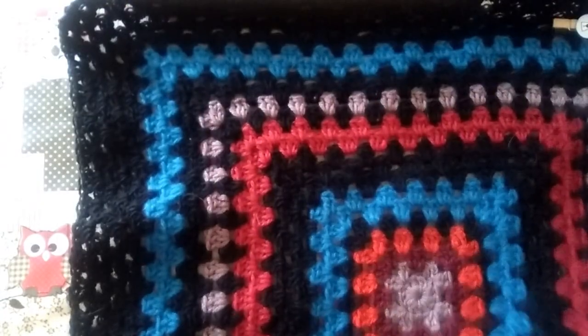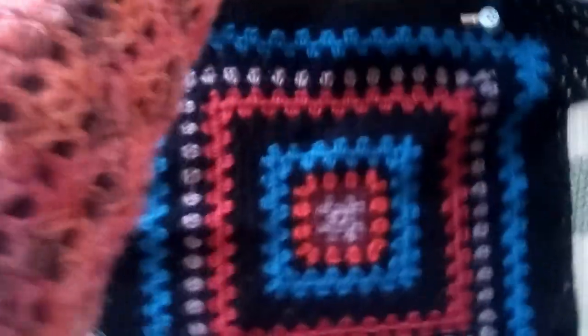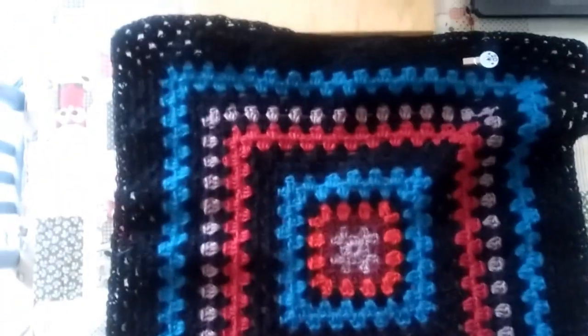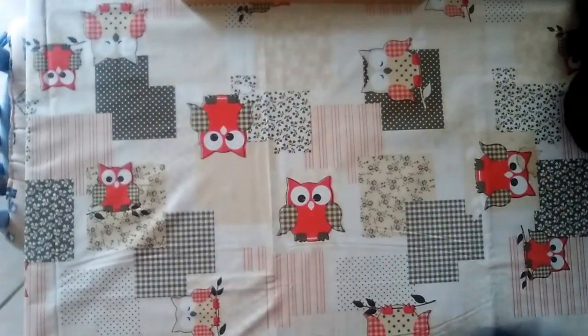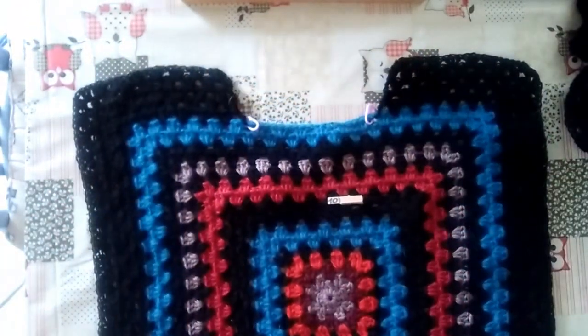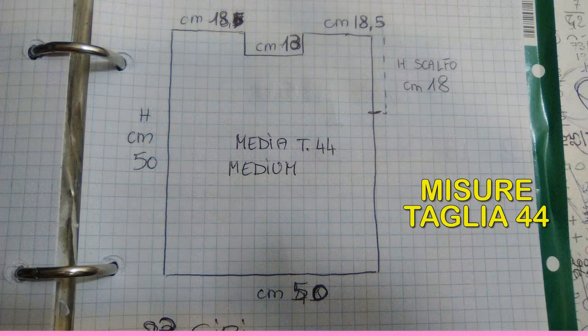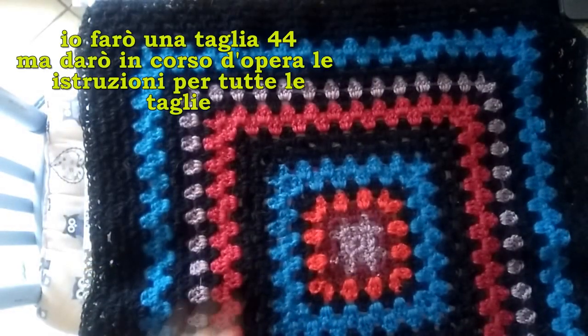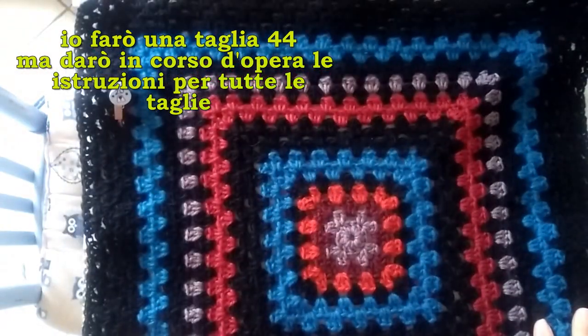So to make this sweater I need to create two large squares. Let me show you from further away so you can see it all properly. Two large squares - one for the back and another identical one for the front. The only difference is that on the front we will have this neckline opening. We start working the back first, beginning with the granny square.